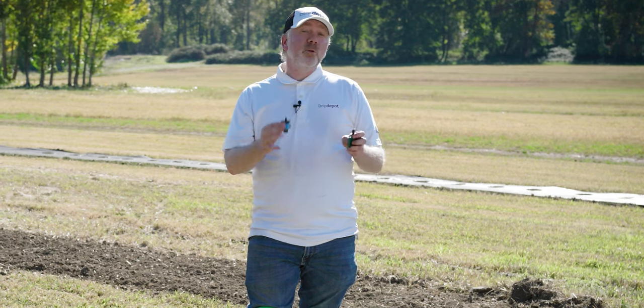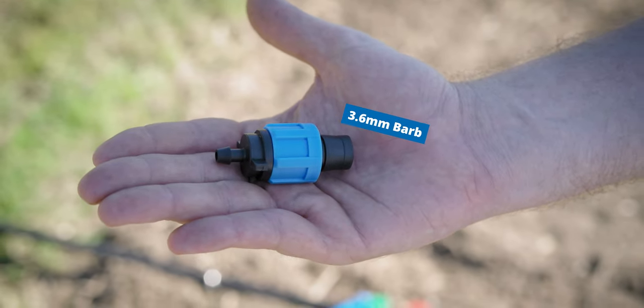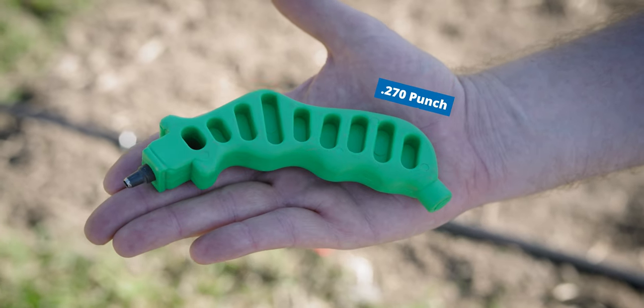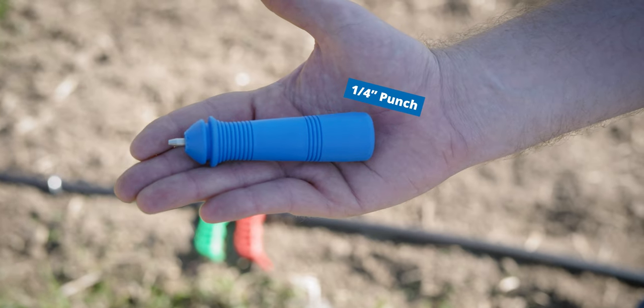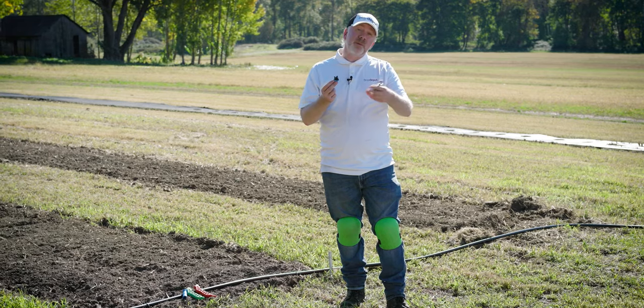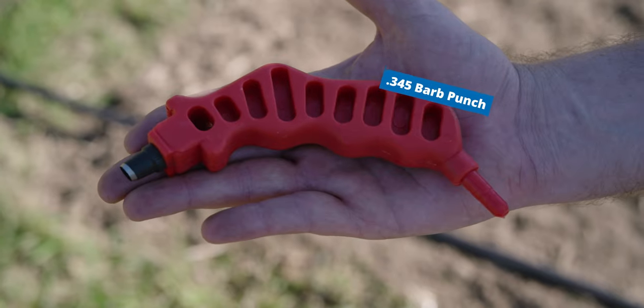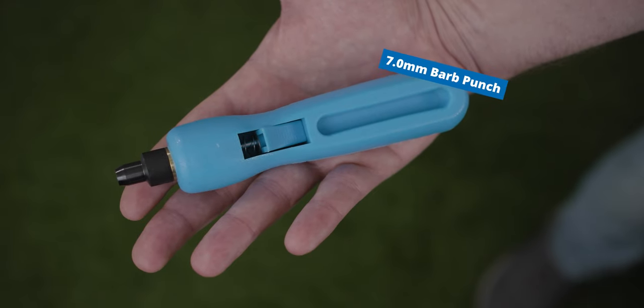The other thing to keep in mind is that they require two different punches. The 3.6 millimeter barb takeoff adapter uses the 0.270 punch or a one-quarter inch punch, which makes a smaller hole — it's a little tougher to push in, but it makes a tight fit. The 7 millimeter barb takeoff adapter uses the 0.345 punch or the 7 millimeter punch.